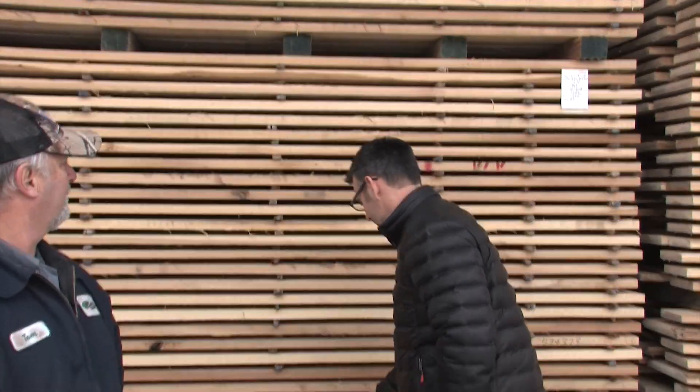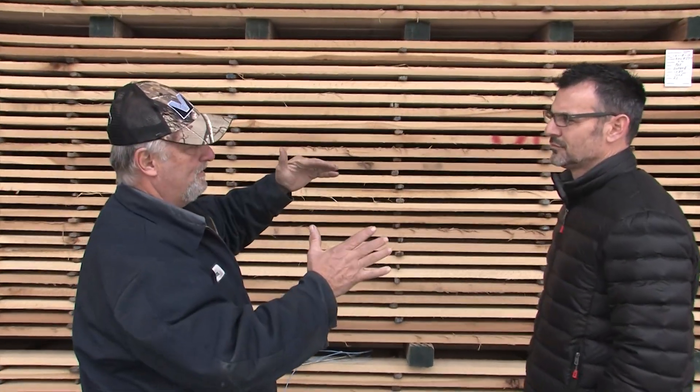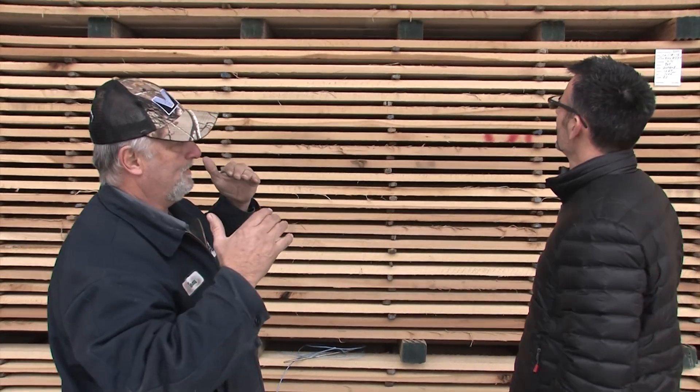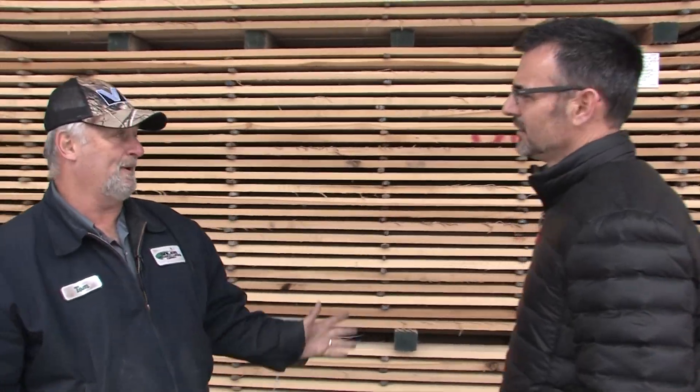I noticed the way the lumber is stacked up — these sticks are put in between to let the air go through so it can dry from the inside out. What would happen if we took the lumber out early before it was fully dry? It would crack, it would bust, and then it'd be junk.